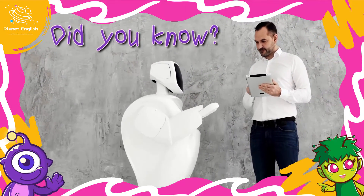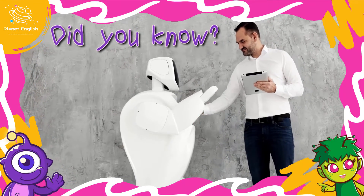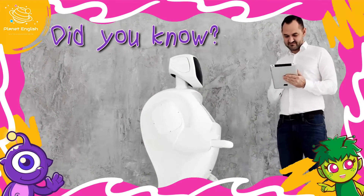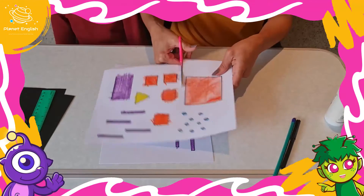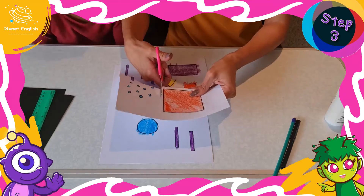Did you know that robots are usually controlled by a computer program? Step 3. Now carefully cut out the shapes.